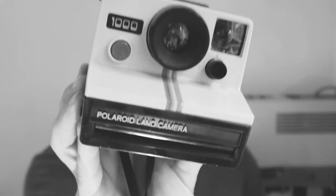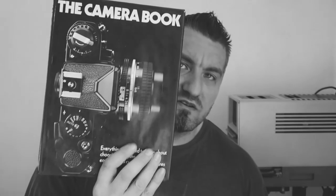On the next car boot that I went to there was actually one of these - which is the hand camera, pretty similar to the button camera. So there's a bonus, and again £3. Picked up a couple of books while I was there as well.